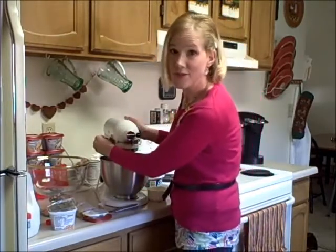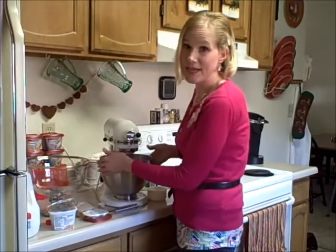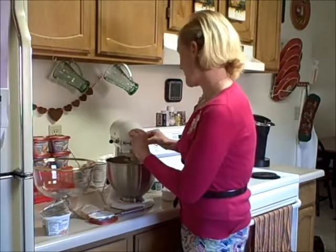You'll want to mix that for just one and a half to two minutes. You might need to stop in between and scrape the sides of the bowl. Okay, vanilla pudding is done.